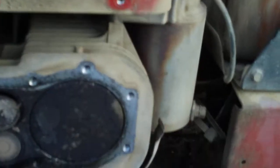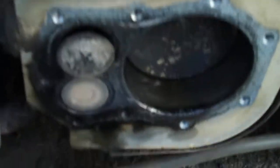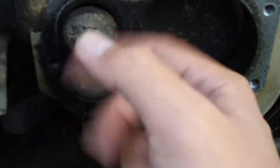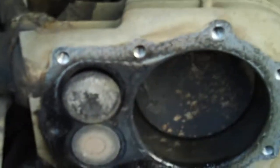What I discovered was... the piston moves, but this intake valve is completely damaged. It doesn't even work. This intake valve doesn't even move, so it has no compression.